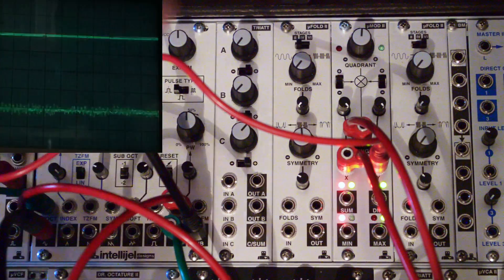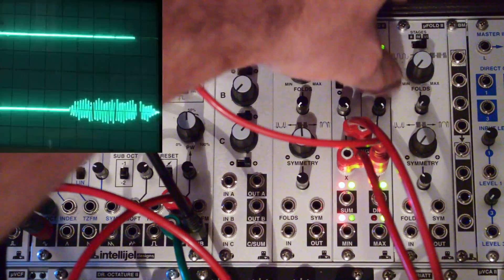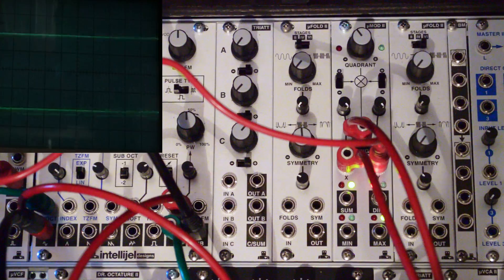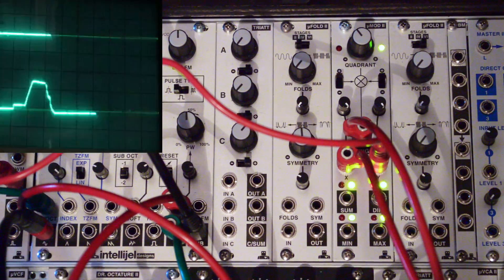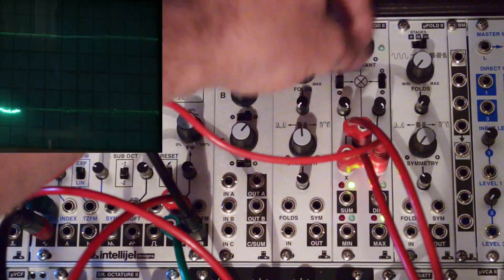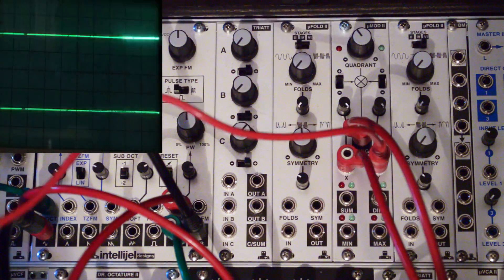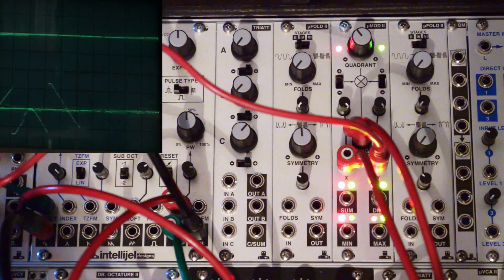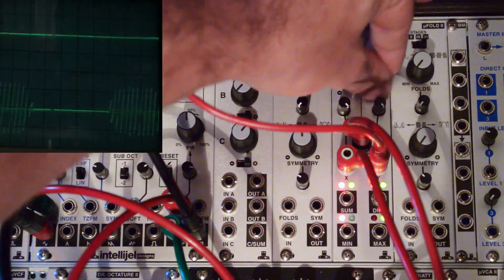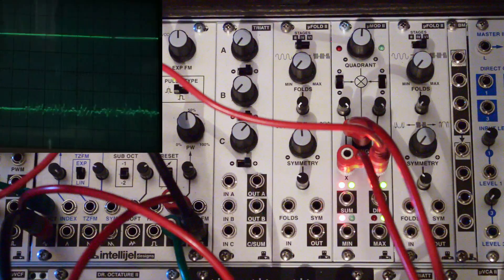If we play around with the quadrant settings, we can start to get all kinds of weird, noisy, glitchy signals. And if we change the wave shape of the modulator, we can start to get even more variety. A lot of possibilities.